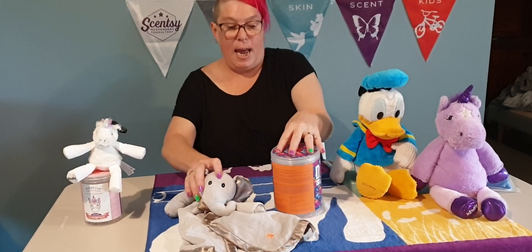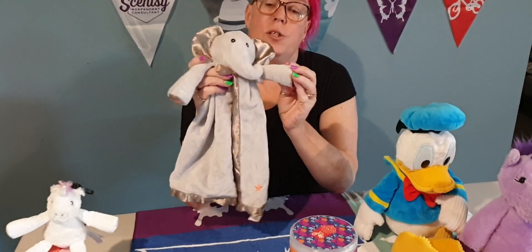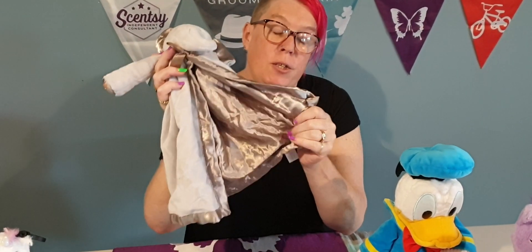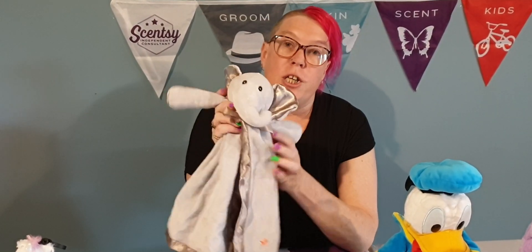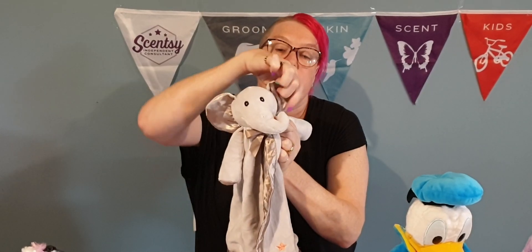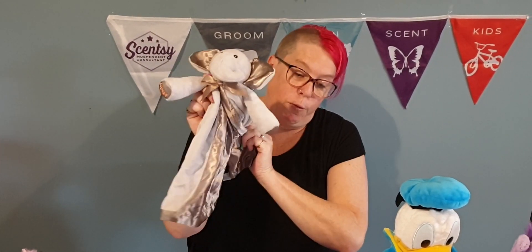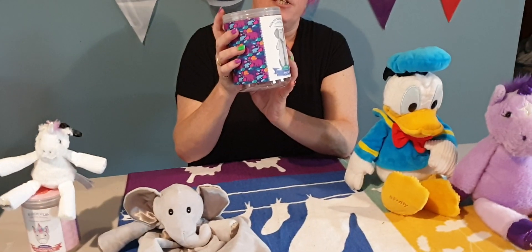We then move on to our blankie buddies. So this one here, Eva the elephant, is so cute. Now all kids nowadays have little blankies and most of them are to do with the satin inside, which is really great. These again are pre-scented. Oh, and my favorite — jammy time. So these are really cute for your newborn babies, make great little gifts for baby showers etc. They come in a variety of different ones that you can get. Eva the elephant again comes in a nice little container.